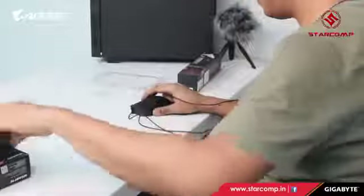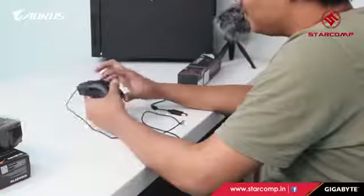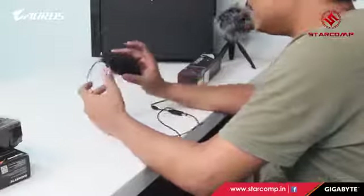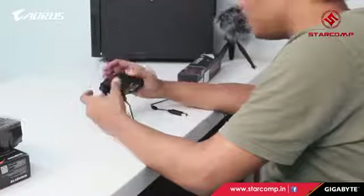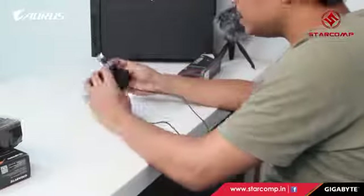This is the Aorus M3 mouse. It has grips similar to a palm grip and feels like a Razer mouse in terms of shape and feel. It's really light. It has DPI plus and minus buttons, left and right click buttons, and a USB connector.